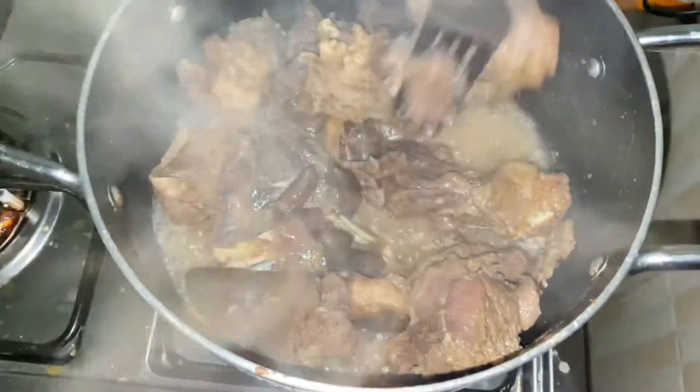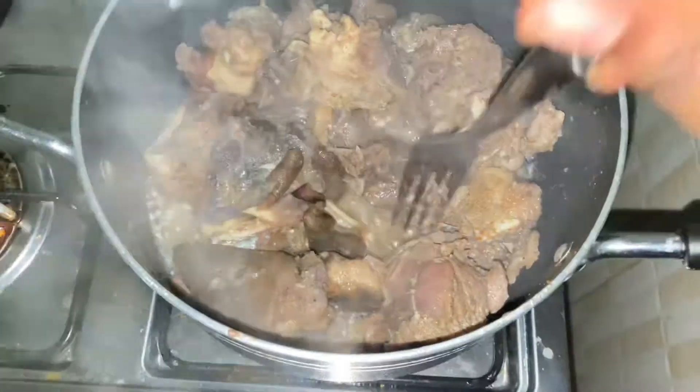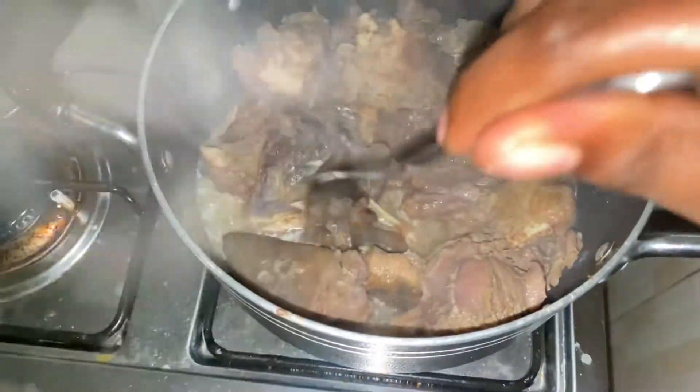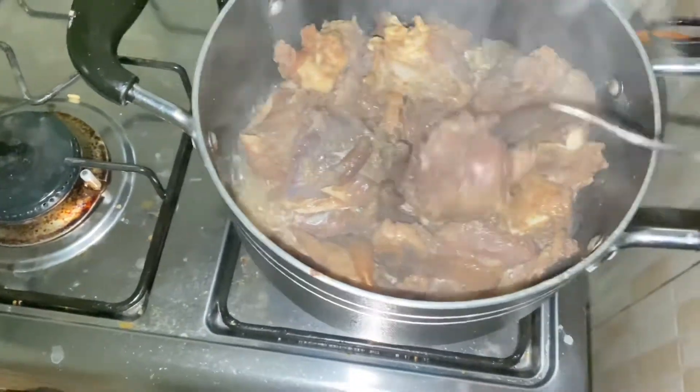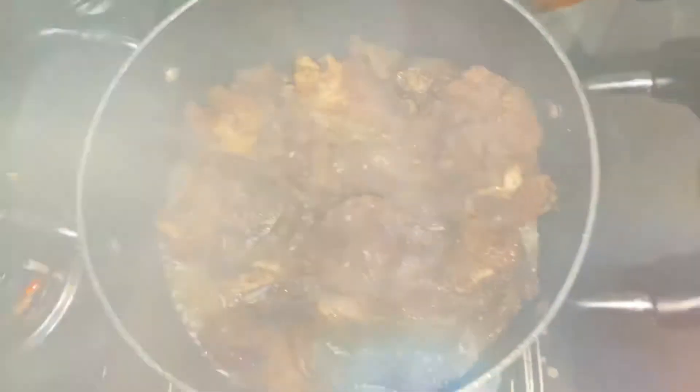The meat is perfectly boiled, the water has reduced, and as you're boiling your meat you actually have to season it with stock cubes and curry powder. You can add onions, which I always do, and whatever seasoning you like — thyme — just to give it a very beautiful flavor.